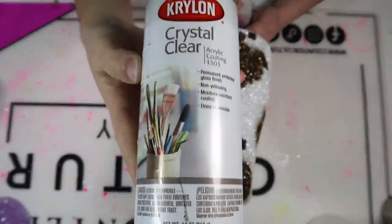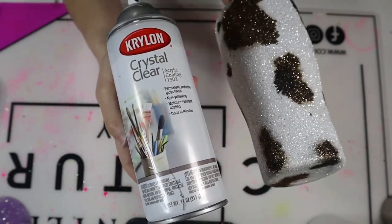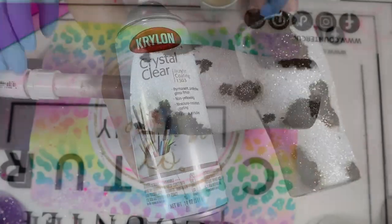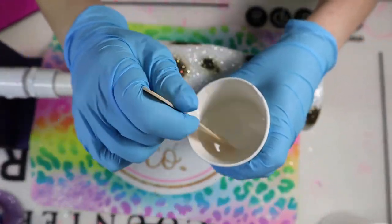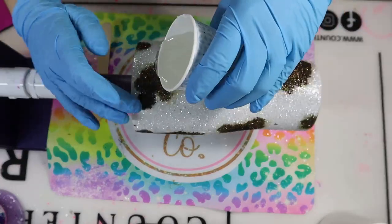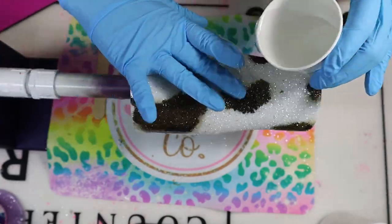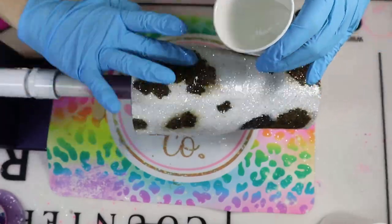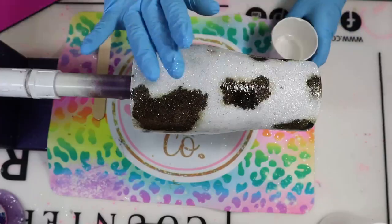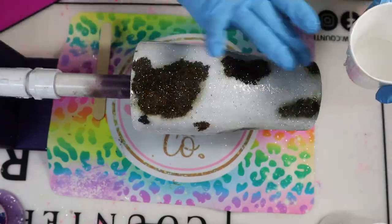Now that I'm satisfied with my cow print, I'm going in again with my Krylon Crystal Clear Acrylic Coating just to make sure those inks are completely locked in. I let that dry for about 25 to 30 minutes, and then I go in with my epoxy — I don't let it sit overnight. It is ready to be epoxied. For my first coat of epoxy, I used about 40 mL total — 20 mL Part A and 20 mL Part B. This was my fastest epoxy, about five hours until dry to the touch. I realized I didn't add enough, so once that coat was dried, I went in with another 20 mL total — 10 mL Part A and 10 mL Part B.